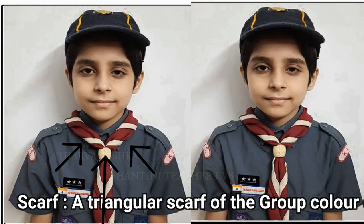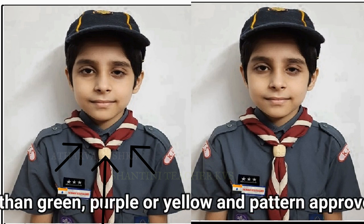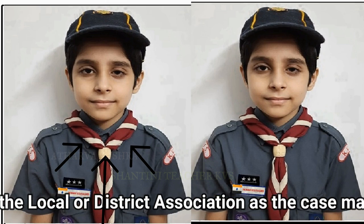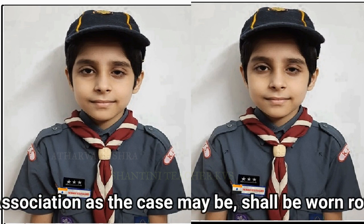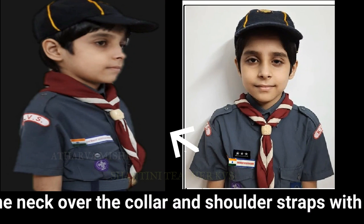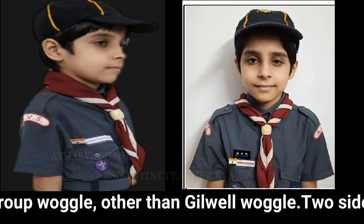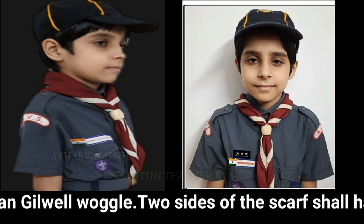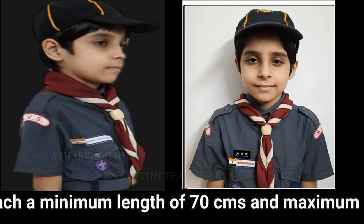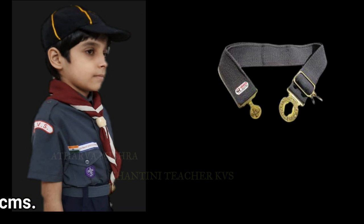Scarf: a triangular scarf of the group colour, other than green, purple or yellow, and pattern approved by the local or district association as the case may be. Shall be worn around the neck, over the collar and shoulder straps, with the group woggle other than Gilwell Woggle. Two sides of the scarf shall have each minimum length of 70 cm and maximum of 80 cm.